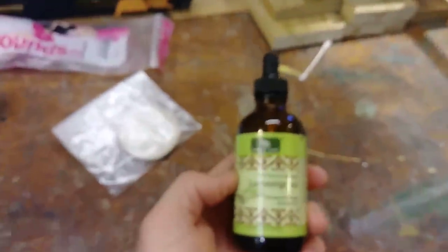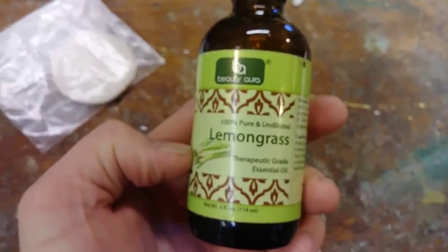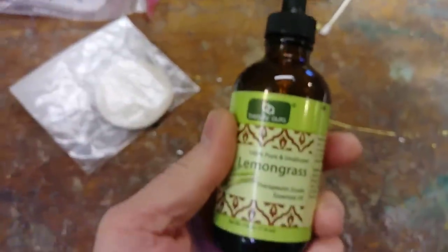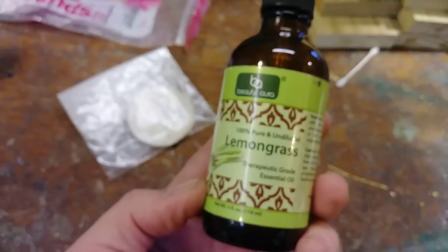This is the lemongrass oil that I use — it's about twelve dollars for maybe four ounces. I hear a lot of people talk about Swarm Commander, but Swarm Commander only has essential oils of plants like this as far as I know from reading their description. So if you want to use that, you could spend thirty dollars for two ounces, or you could get four ounces of this for about twelve. There are tons of successful swarm trappers that use only lemongrass oil.